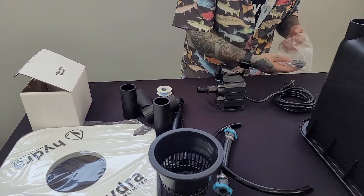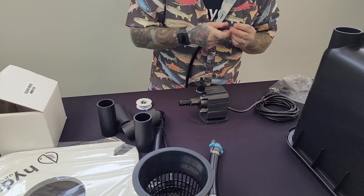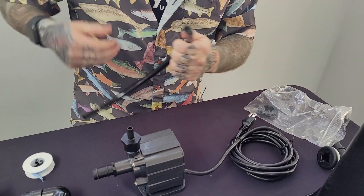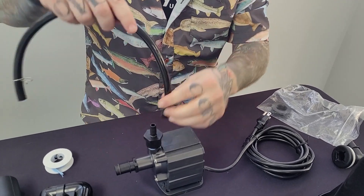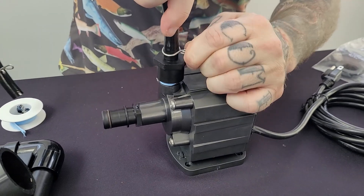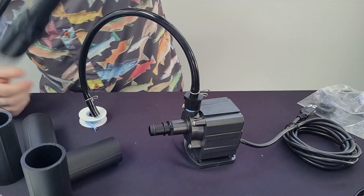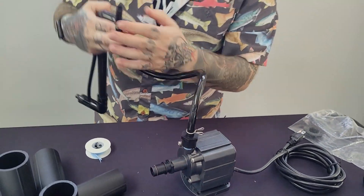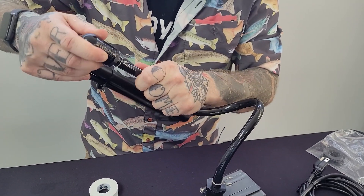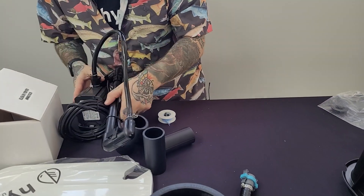Next thing we want to do — I like to put mine on first, it's just easier instead of going back and retracking through. Got my spring clamps. Get a good seat. Next, connect the circulator. Give it a tug, make sure it's got a good seat. Put this off to the side.